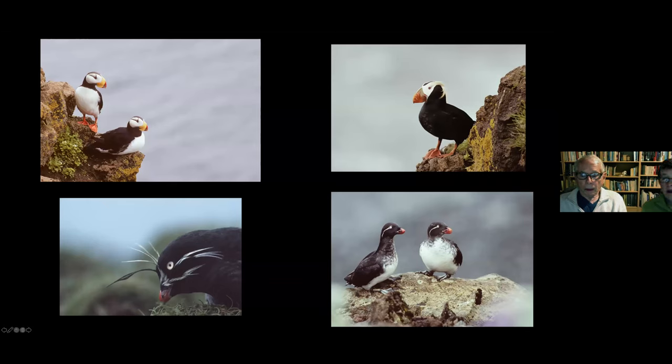The lower left is a Whiskered Auklet — a pretty rare sighting. I've worked on films for Time Life and the Fish and Wildlife Service out at the end of the Aleutian Islands in the Bering Sea, and this was a rare find. The upper left is a Horned Puffin, upper right a Tufted Puffin, and lower right Parakeet Auklets — all at Saint Paul Island in the Pribilofs. The birding there was incredible; puffins nest in burrows just like Common Puffins here, and from any one of those positions it's about a sheer 200- to 300-foot drop.